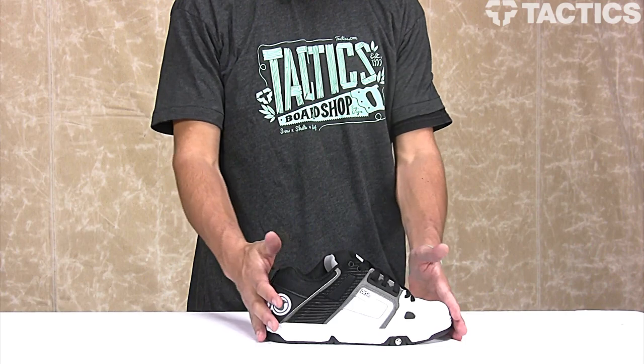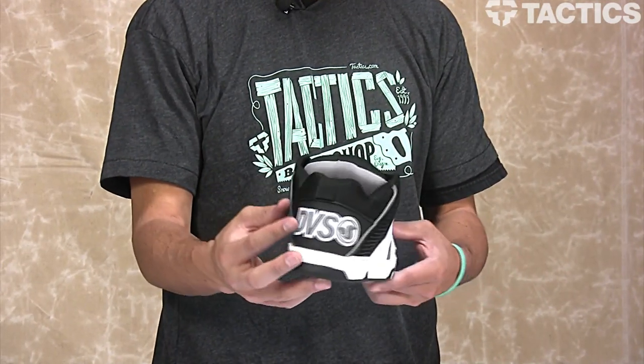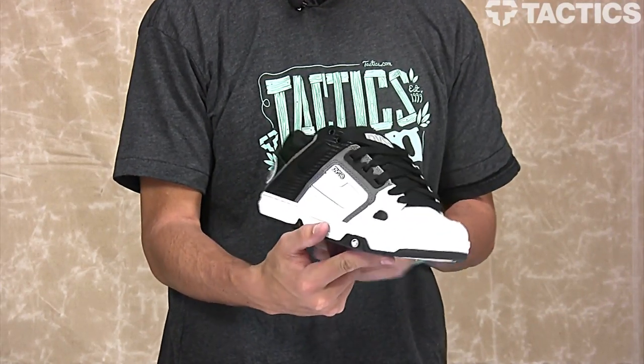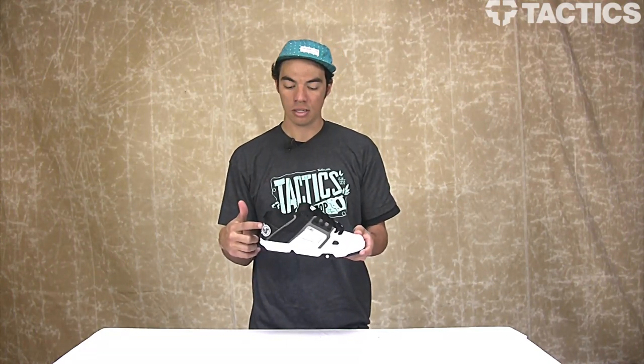What's up? My name is Benson and now you are checking out the DVS Comanche skate shoes. Here's a nice little 360 view for you. You can also check out tactics.com — we'll have 360 images that you can zoom in on and get nice detail shots of the shoe.